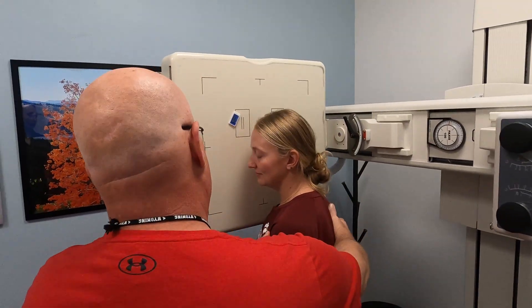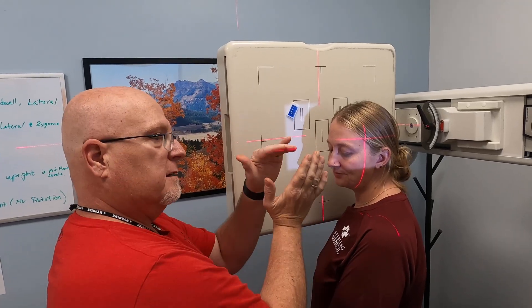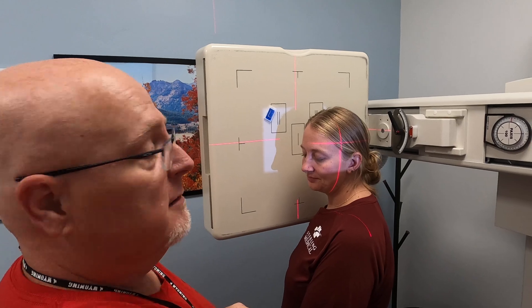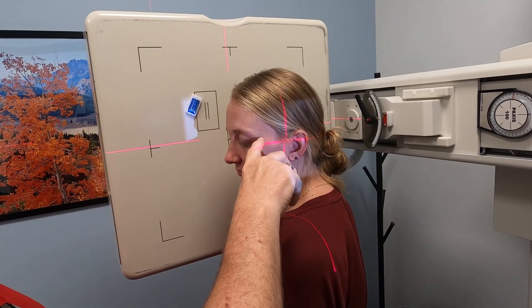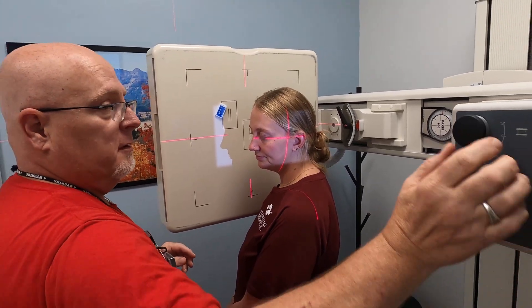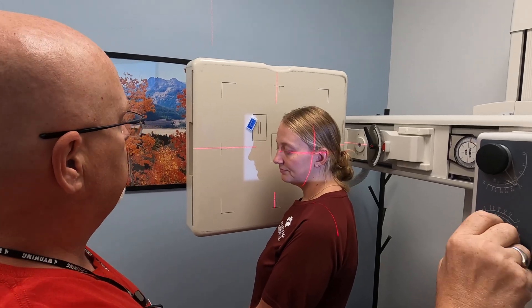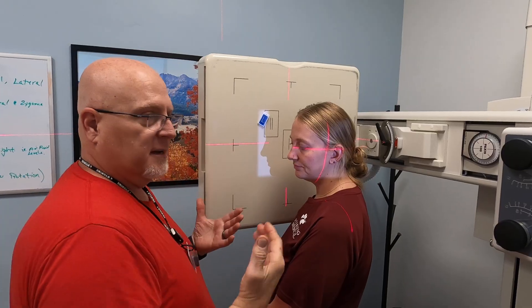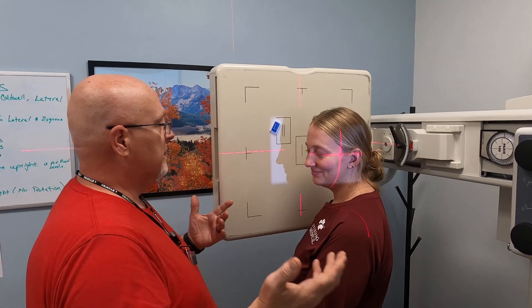Last one — we're going to do a lateral. You can do either right or left lateral, however you're feeling that day. We're going to have Kate quarter into the image receptor and turn her face so it is straight up and down. We don't want it canted either way. Our central ray is going to go right in at the zygoma bone — right in between the outer canthus of the eye and the EAM. That space right in between is where you want your central ray. Collimation wise, we want to make sure we include the frontal sinus and the maxillary sinus, with light on both anterior and posterior sides. We're going to mark this with an L because it is her left lateral.